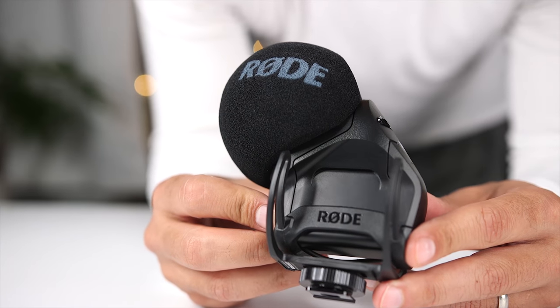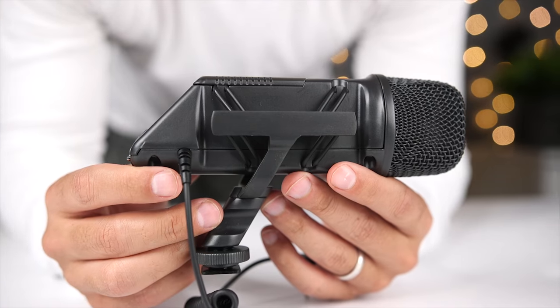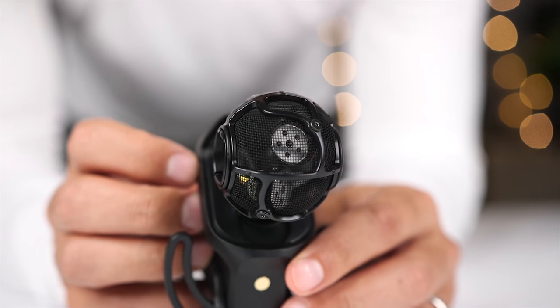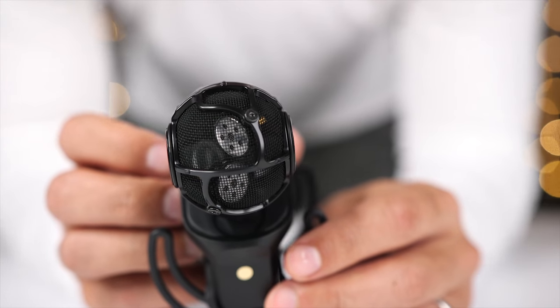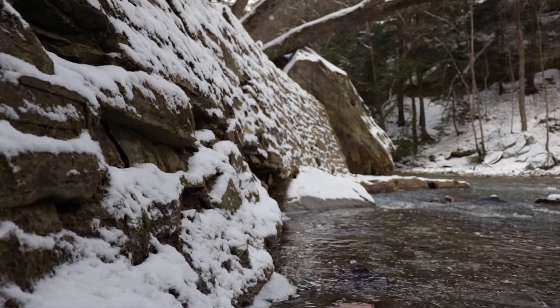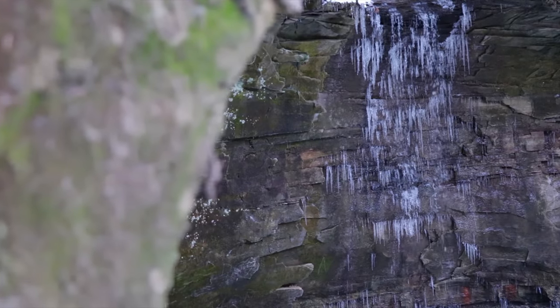Mono or directional microphones can also pick up sound at a greater distance because of their pickup pattern. Stereo microphones, on the other hand, are designed to provide a more immersive and wider sound field. These are great for recording live events or shooting outdoors, where you actually want to capture a more true reflection of the environment rather than making it sound like everything is coming from one source.